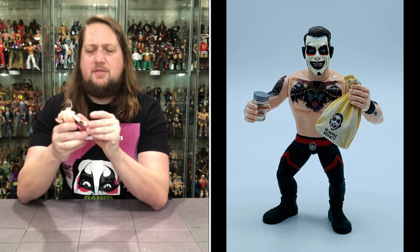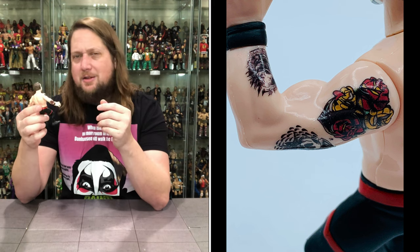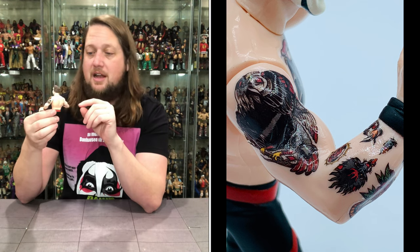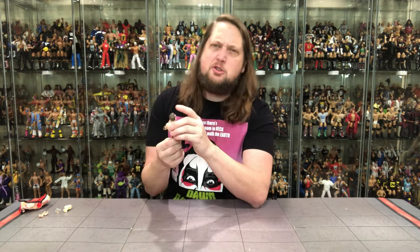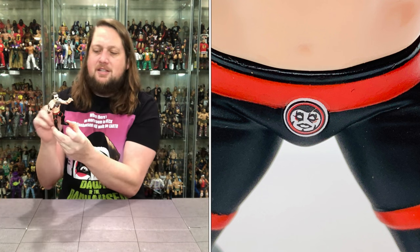Then we get down to the very evil tattoos. He's probably added some tattoos since this figure was designed — it was developed quite some time ago. We've got nice bicep tattoos down into the forearm on both arms. These aren't just generic tattoos — they look very very detailed, especially the chest tattoo, which is the one most people remember. Very evil, very satanic — is he worshiping at the altar of the devil on the side? Who knows.